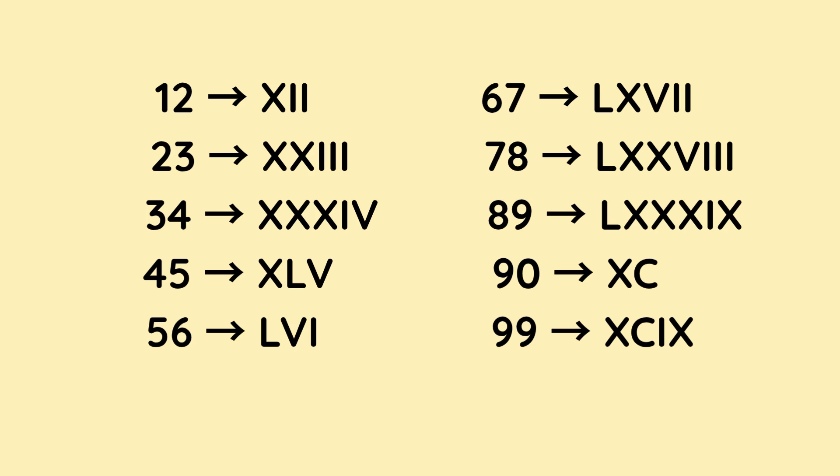56 is L for 50, and then V and then I, which makes 6, because it's 5 and 1. 56. 67 is L for 50, and then X for 10 — that makes 60 — and then the 7 is V and two I's, which makes 1 and 2. So that is 67. 78 is L for 50, X for 10, and X for 10, so that makes 70. And then the 8 is V followed by three I's.